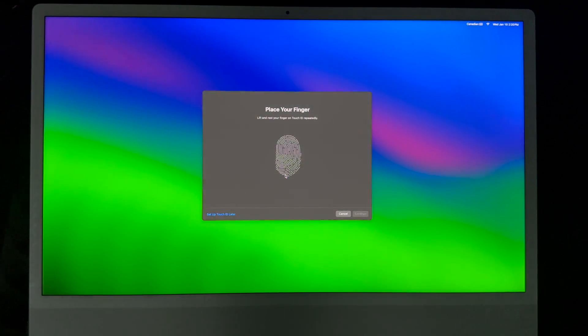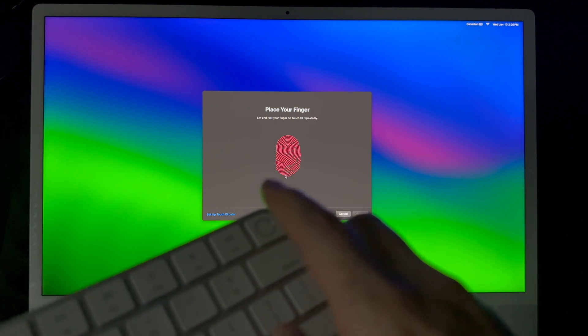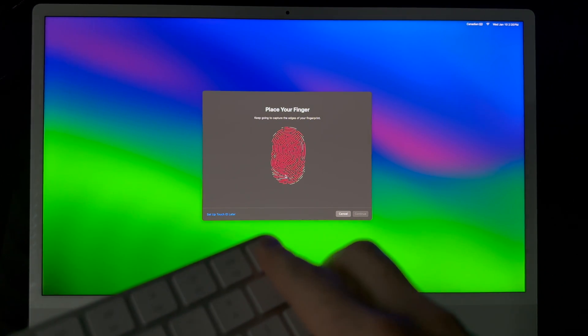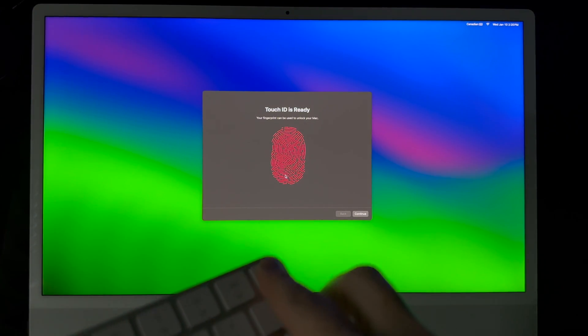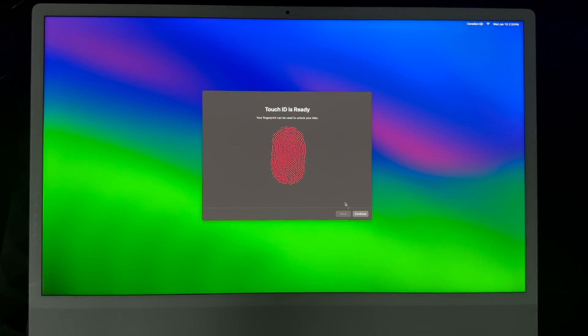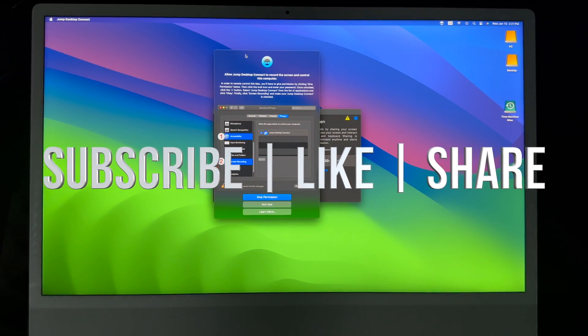For Touch ID setup, just place your finger on top of the keyboard sensor — don't press it, just rest your finger on it. Once that's set up, click Continue and you're done. Everything has been migrated. It may take a little while for everything to connect, and if anything isn't compatible with this version of macOS it'll let you know. If you have any questions or comments, leave them below, don't forget to subscribe and like — thank you!